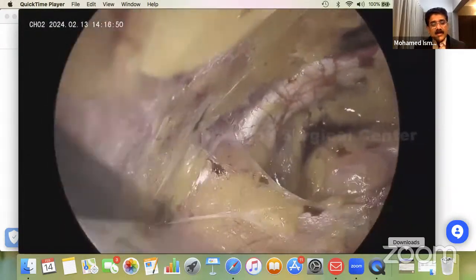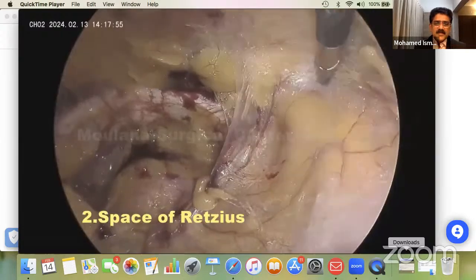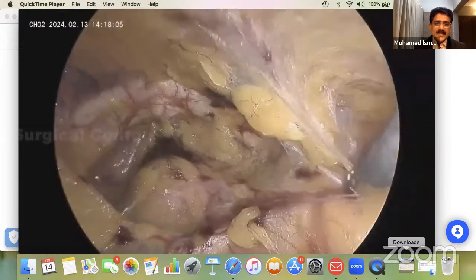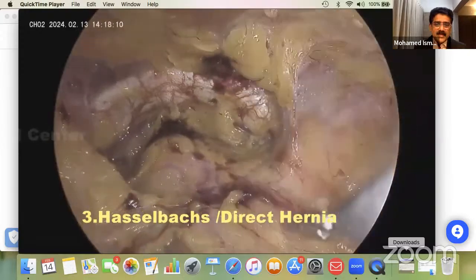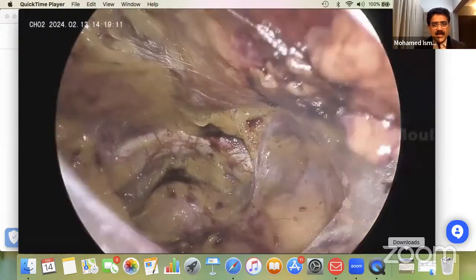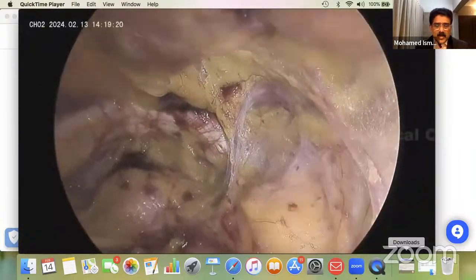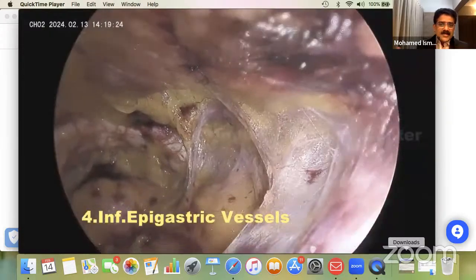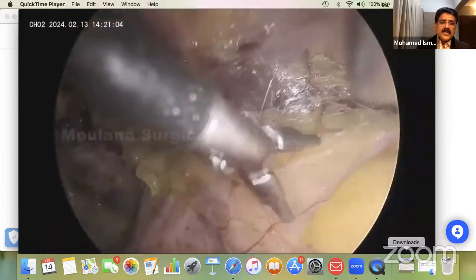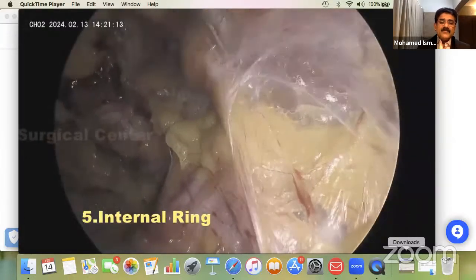This is the space of Retzius. With one push you can take out the sac if it is a direct sac. Then put your second trocar — I usually put it in the midline, though you can also put it at the lateral end. Once you reduce, identify the inferior epigastric vessels. Then proceed to the internal ring; from the internal ring you see the vas going medially and testicular vessels going laterally. Then identify the peritoneal reflection.